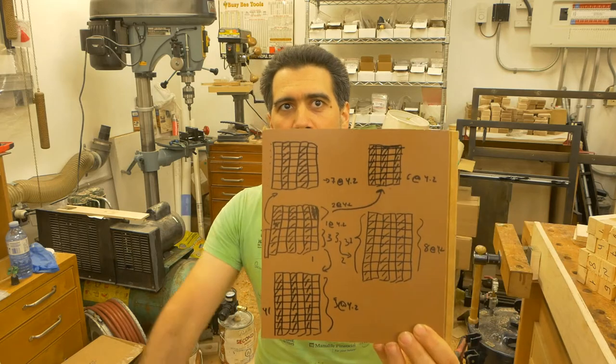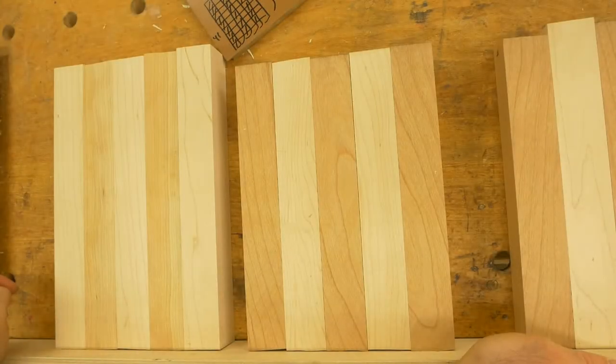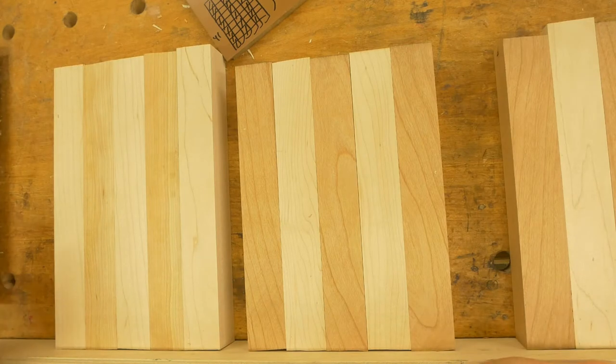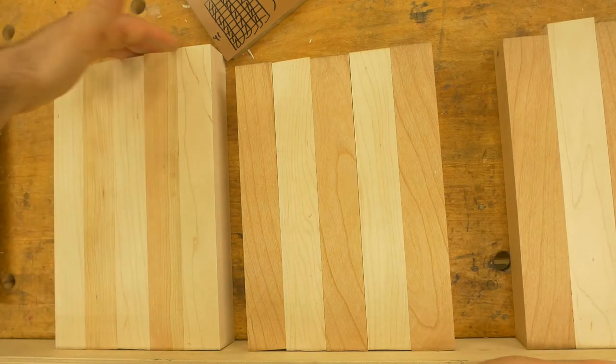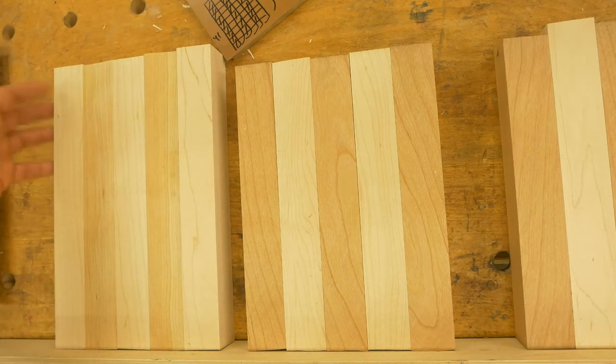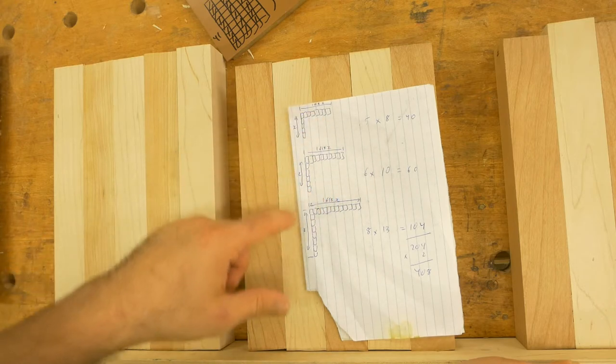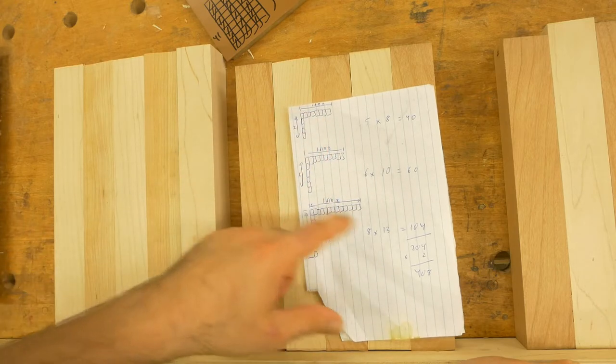Everything can be summarized into this little piece of floorboard. I begin by grouping things according to size — by size I mean length. That way everything is somewhat within the same range, and I can get maximum usage of the wood. If we recall our cheat sheet, our measurements are 5 by 8 squares, 6 by 10 squares, and 8 by 13.